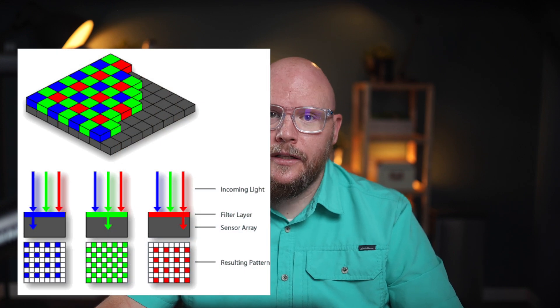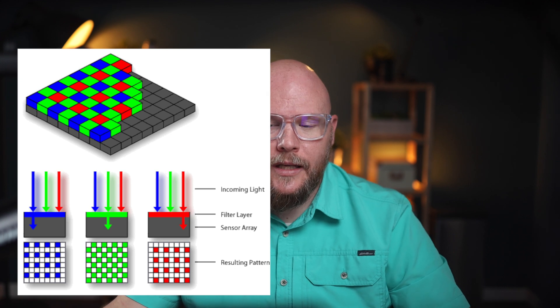Why are full frame sensors better? The sensor has pixels on it, or photo sites — these are the areas on the sensor that collect light and convert it into electronic signals that form the image. Because the sensor is physically larger, those photo sites are normally bigger, which means they can collect more information and especially more light. In lower light environments, they can gather more light, which means you get a sharper, clearer image without as much noise. Additionally, because these sensors are larger, you can put more photo sites on it for a higher resolution sensor without as much of a hit to quality or low light performance.